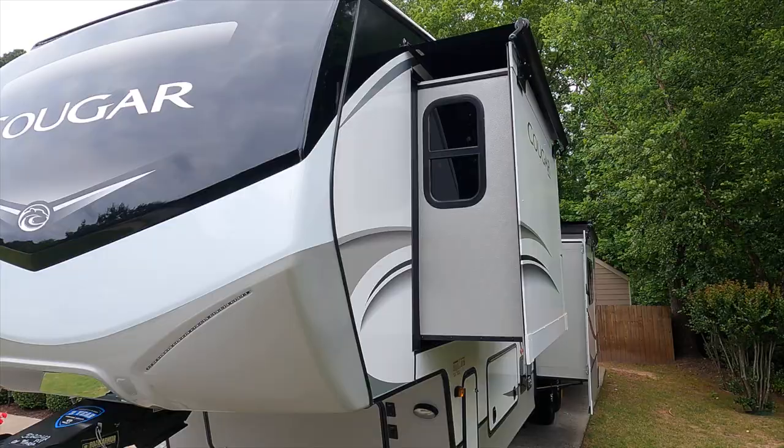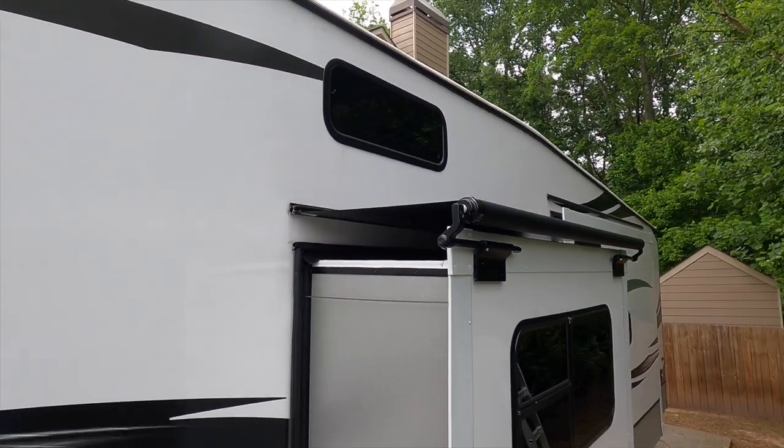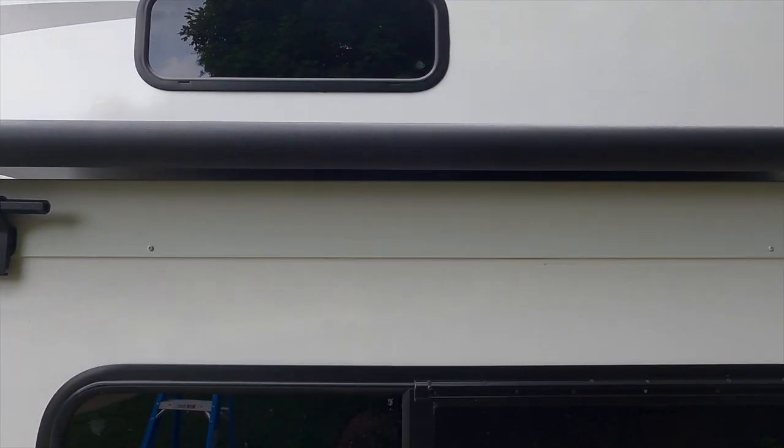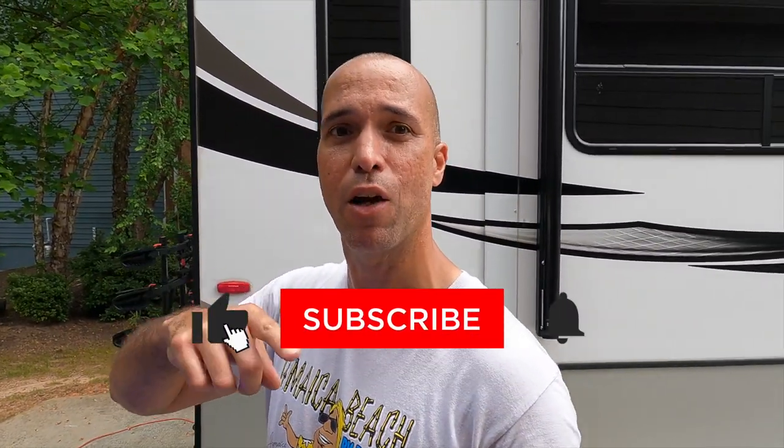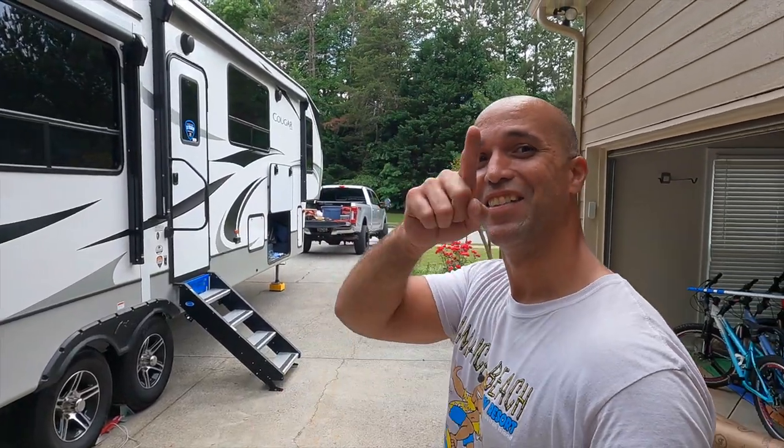That's it — got the awning installed. Overall, not too complicated. If you're doing this for your first time, definitely read all the directions. Don't use this video as an all-inclusive step-by-step guide. I do hope it helps some people feel more comfortable doing it themselves. If you've done this before, leave a comment below — let me know if there's an easier way to do some of these steps, or if I did something wrong. Next weekend is travel week, so we'll be back to regularly scheduled travel videos. Let me know in the comments if you like this raw how-to type content — we do a lot of things to our RVs, we just don't record most of it. Until next time, we'll see you out there.